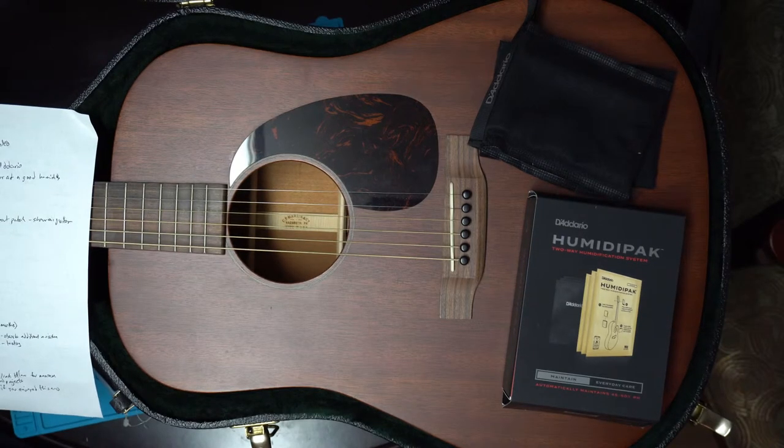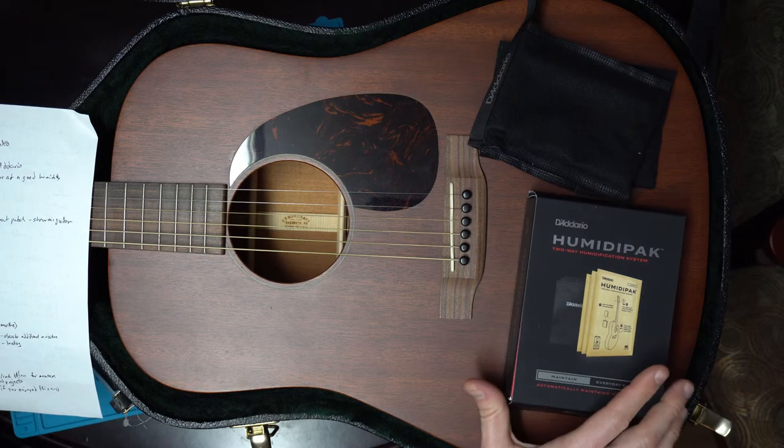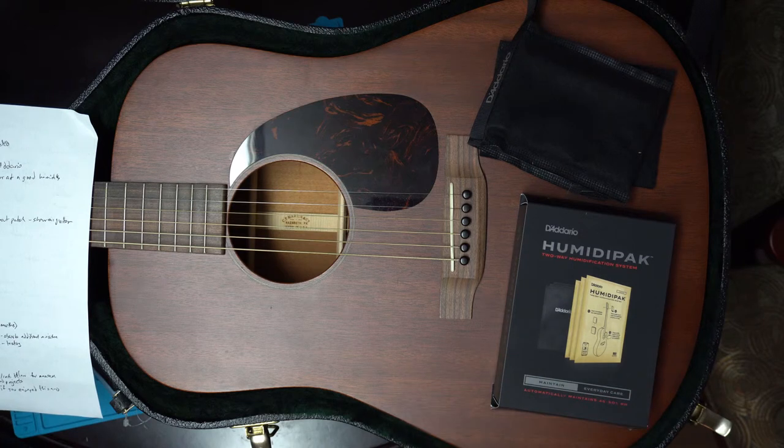Some of the pros of this system: I found it's very inexpensive. They have different kinds, but the recharge packs — which they recommend changing out every three to six months — all fall within an affordable range.